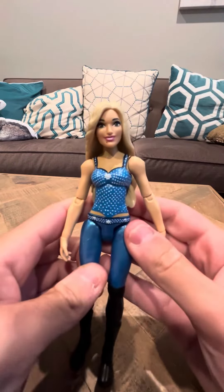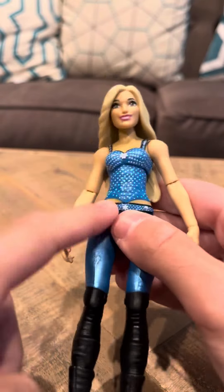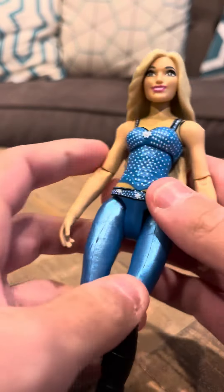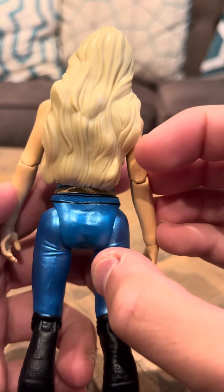Hi everybody. Time to interview you on the Charlotte Flair WWE figure. She looks good. There were two versions of this figure — one with this outfit, and then another with a green outfit that was in a playset. I do have this one. Charlotte Flair has the same articulation as Naomi, Sasha, and all the other ones that I have.